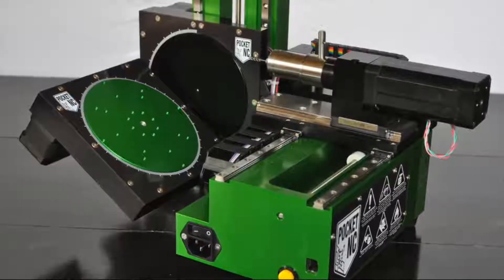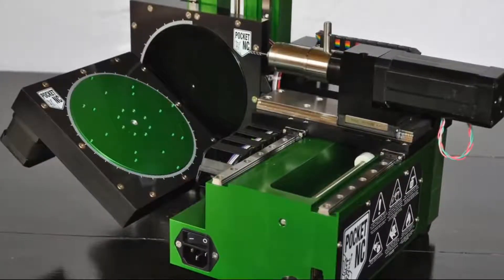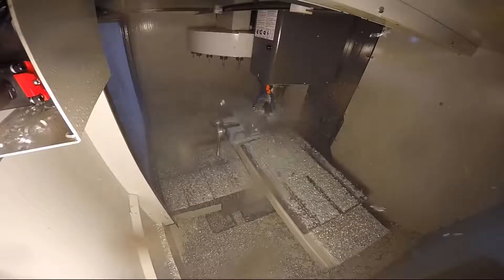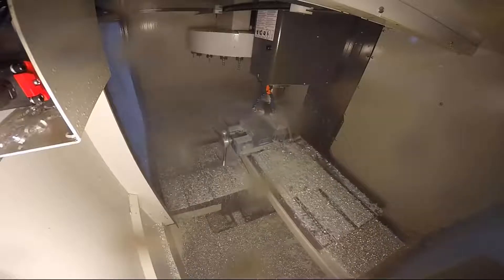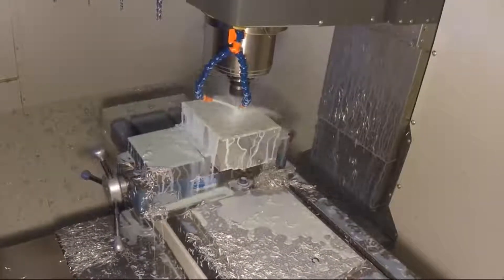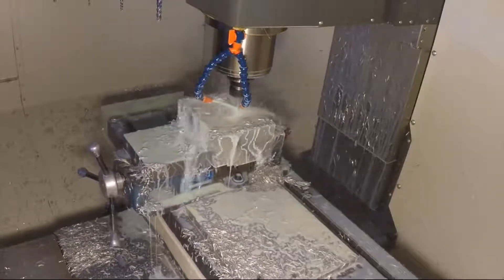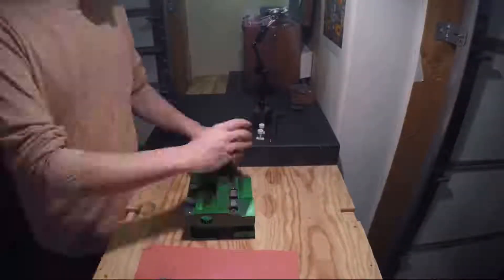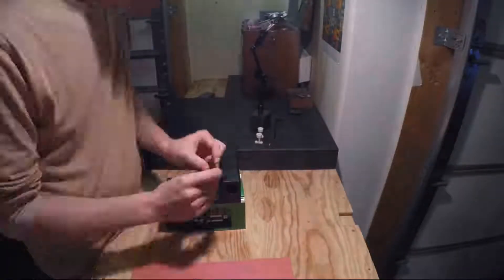The first 5-axis milling machine designed for your desktop. The Pocket NC is made from only billet alloy aluminum and the highest quality components of their type. Our way of making machines may not be the fastest or the cheapest, but it yields the best possible product and we definitely have an appreciation for doing things the right way.